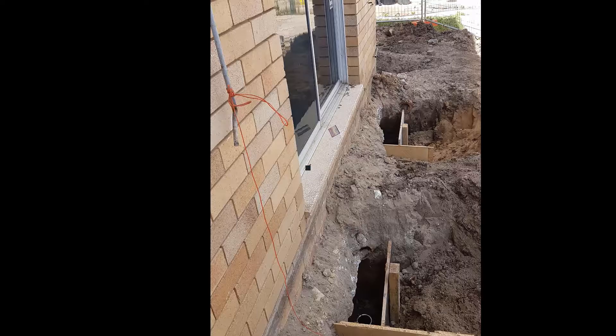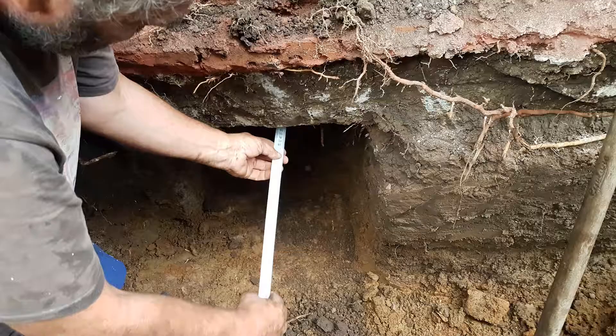Here we have a bigger job — more concrete, more steel. A smaller job here. A couple there ready to fill up.